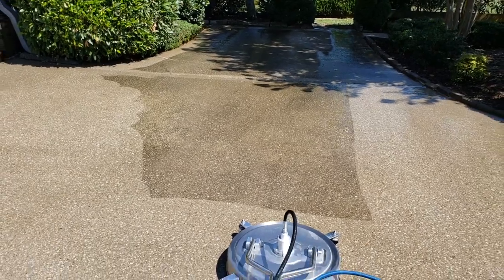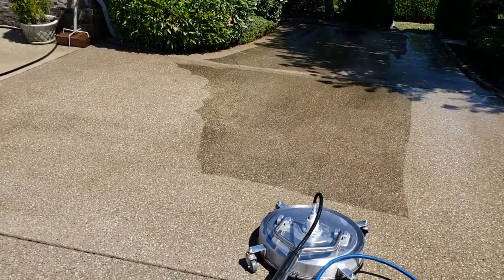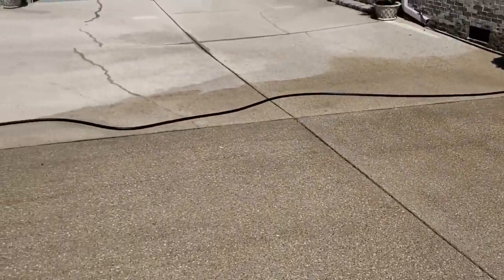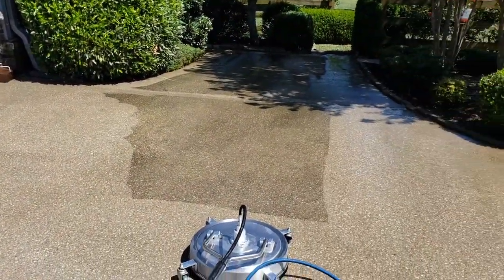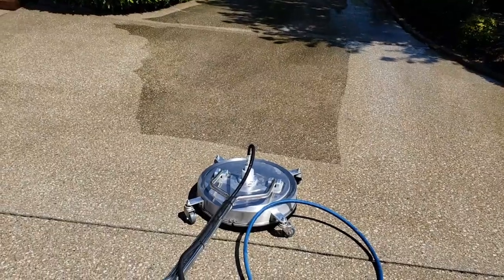Hi folks, this is Ron Steele, owner and certified tech with Green Pro Cleaning. Today I'm out here in Spring Hill, Tennessee, and I am doing, as you can see, a surface washing.